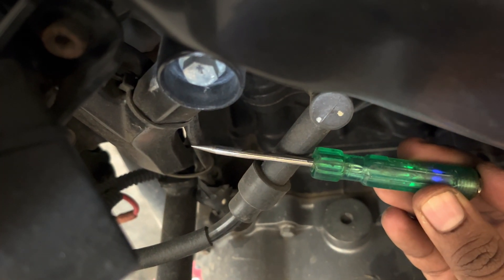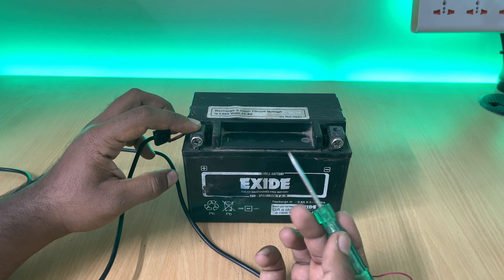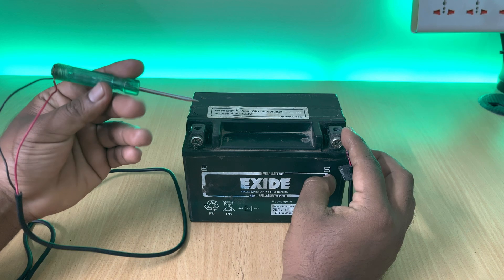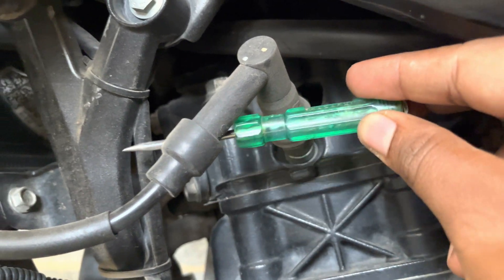This is an ignition tester, but it doesn't only test your ignition systems — it also functions as a line tester. This will be useful when you want to find out your negative line and also find out the positive lines. The best part is you can build this at home. Let's see how to do it.